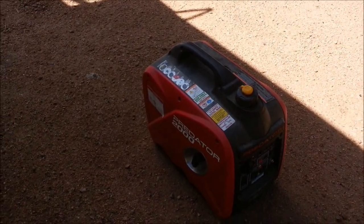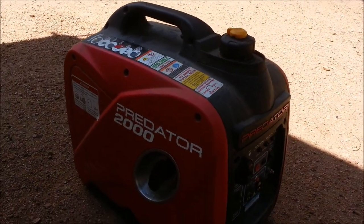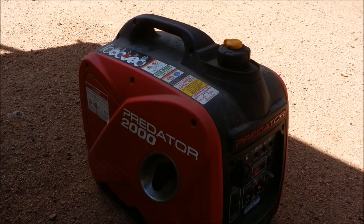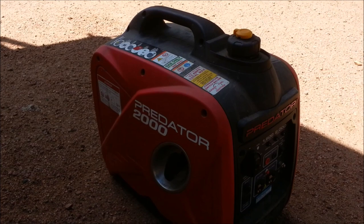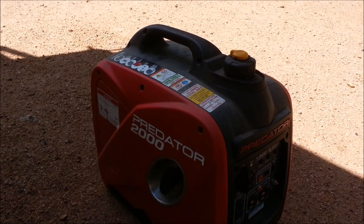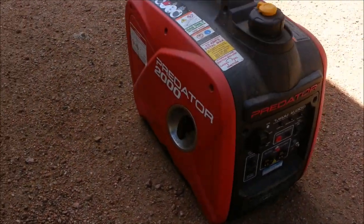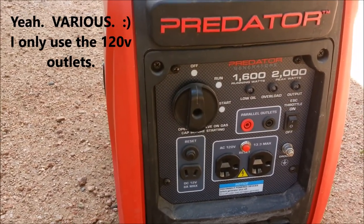Another common option is to have a generator. I have a pretty small one — this is a max output 2,000-watt Predator from Harbor Freight. I've only used it twice. One night in freezing temperatures in Bryce Canyon I ran it for a few hours when our battery died. That's what taught me to get solar and two batteries. It will run various things — it's been great.